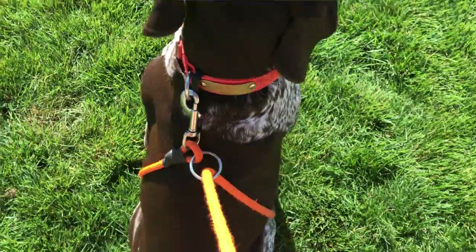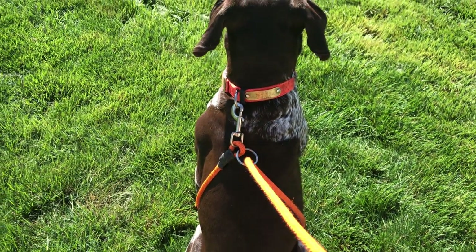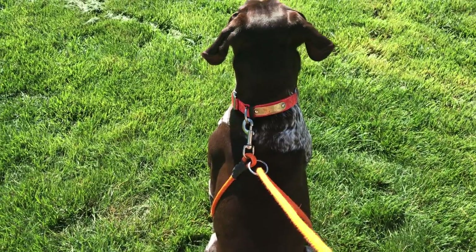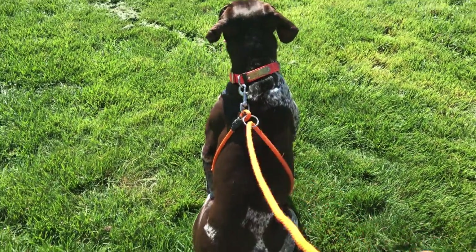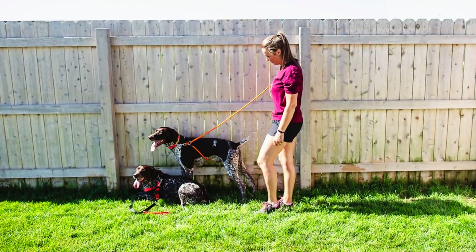You can see that they are pretty excited. With that one, I hook it to the collar, wrap it around their chest underneath their arms, and then through the loop and pull. It's really easy to put on once you get used to it, but it just takes a second. They're getting excited — they think they're going somewhere and they're going to be really disappointed.